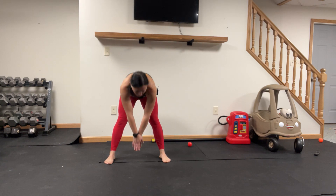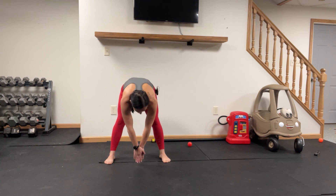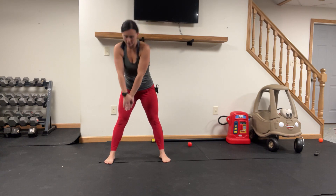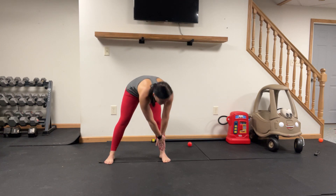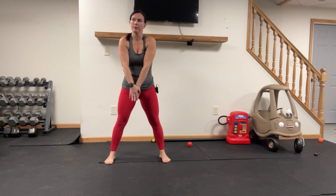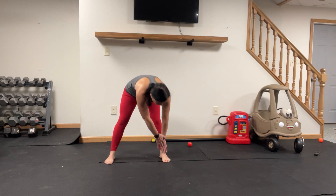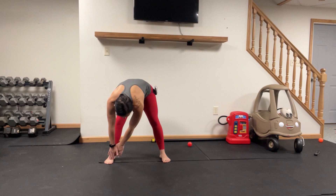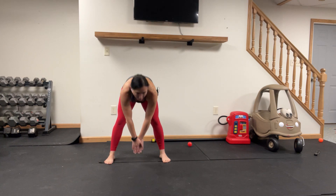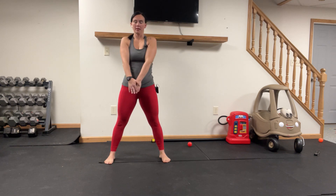One hand over the other, hinge at the hips, touch center, right back up, touch the right foot, right back up — we're going to open up through the hamstrings. Center, up, left. On round two I'm feeling really good — my hamstrings are really loose, so two rounds of these can't be a bad thing. Ten seconds here, keep hinging and pulling to the middle.